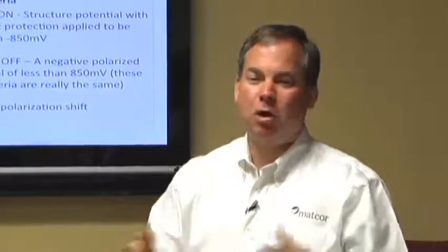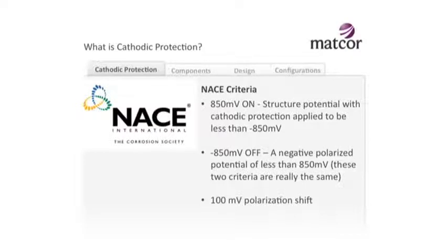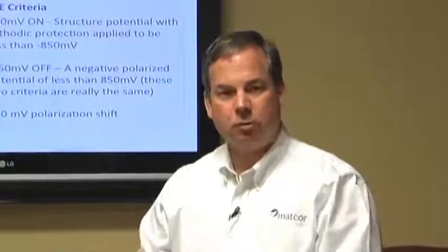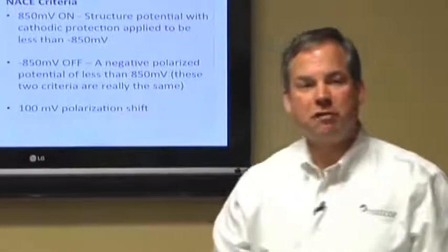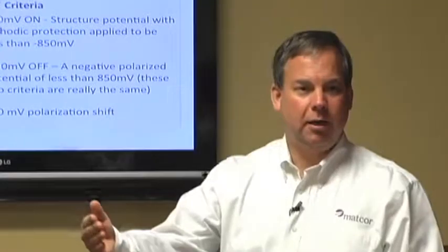The on/off criteria are basically the same: 'on' means when you have the CP system on, it's reading negative 850; 'off' means the minute you turn it off, it's still at negative 850. The other criteria is 100 millivolts shift: if you can get 100 millivolts of polarization from its native state to its protected state, you'll stop the corrosion rate. The 100 millivolts shift means you have to actually test it before you put CP on - establish a native state potential - then compare that to the protected potential. Both are used quite a bit in the industry.